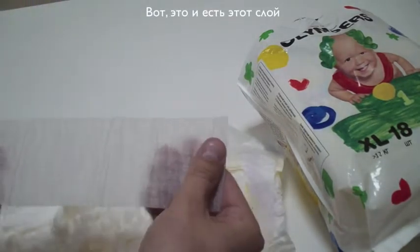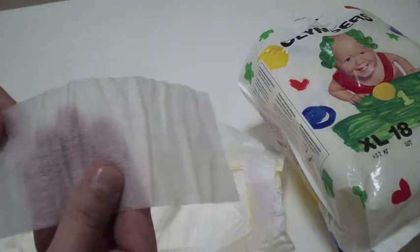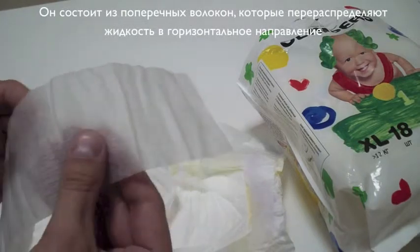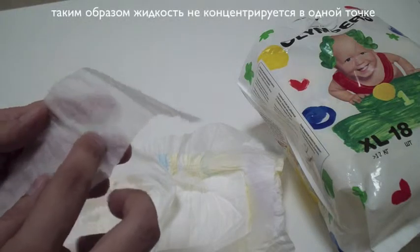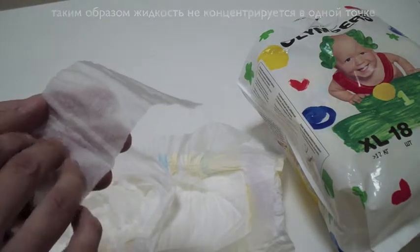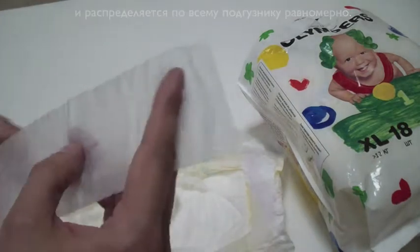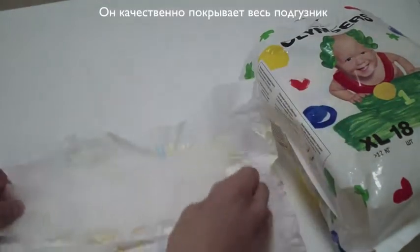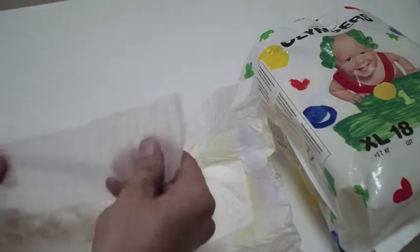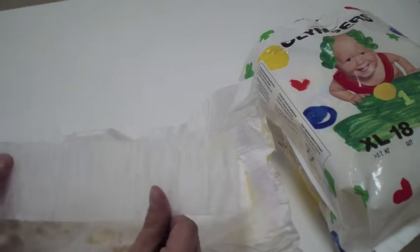Here — this is the ADL, the additional distribution layer. It has lateral fibers that distribute the moisture in the horizontal direction, so the moisture wouldn't concentrate in one spot. It would be dispersed along the whole diaper — see how big it is? It kind of covers the whole diaper. In this case the diaper can absorb more and the baby stays dry for a really long time.